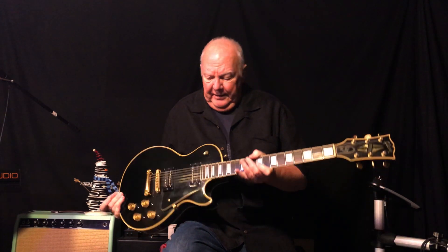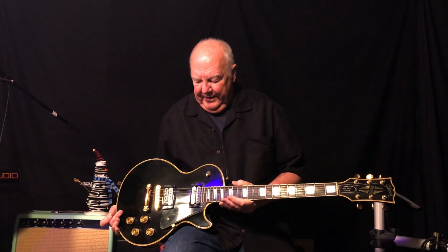I got this in the late 70s and I paid $100 for it, which even back then was a bargain. Back then this guitar should have been going for $350, $400 or something like that.